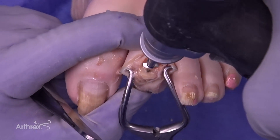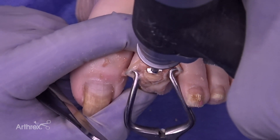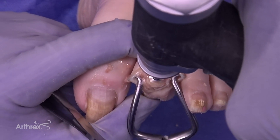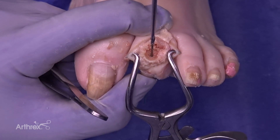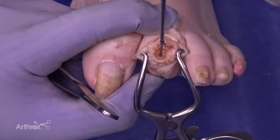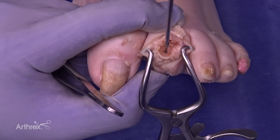Now we're going to use the convex end of the corresponding reamer to prep the base of the middle phalanx. Then we'll utilize the 2.5 millimeter drill to prepare the base of the middle phalanx, drilling down to the laser line on the drill.